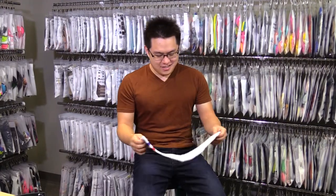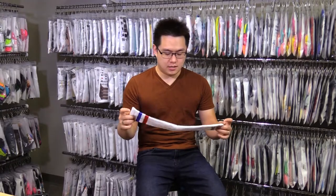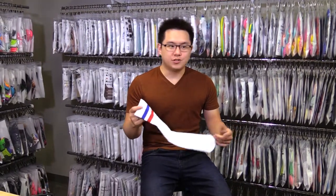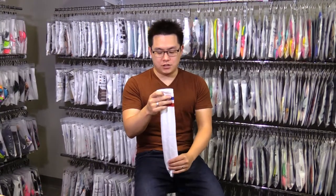Hey, it's Jeff again. Here I have in my hand a Prince tube sock. Now you may be wondering, what is a tube sock? Well, a tube sock in the world of socks is a sock knit without a heel or a reciprocated heel.